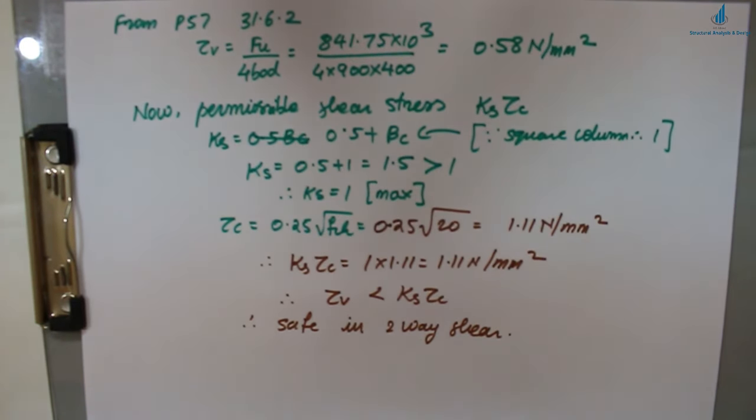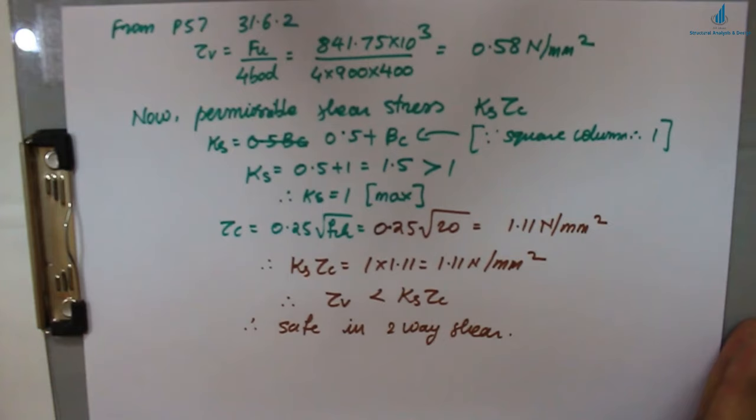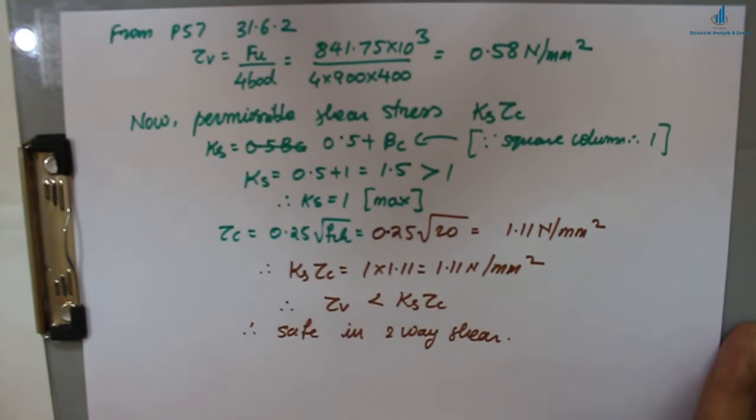All six design steps are now complete. The footing is safe in bending, one-way shear, and two-way shear. If you have doubts, comment below. Please like, share, and subscribe to All About Structural Analysis and Design, and press the bell icon for the latest notifications.